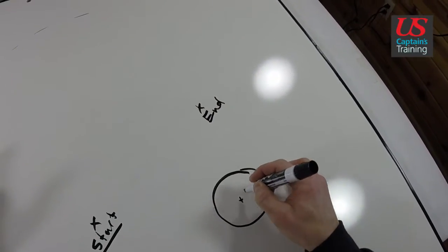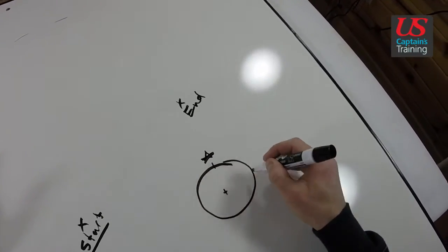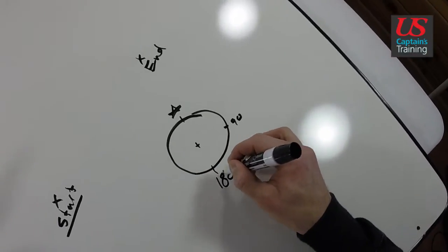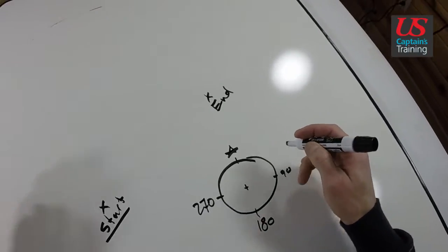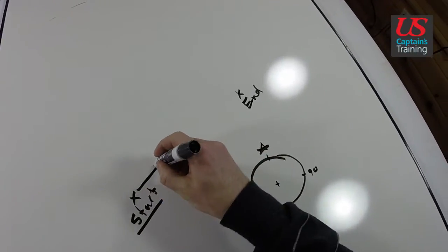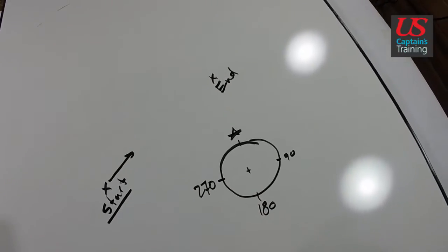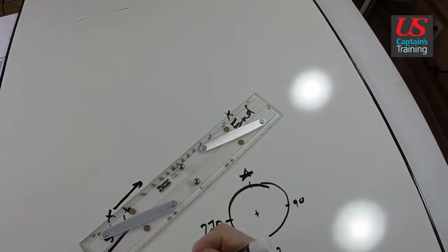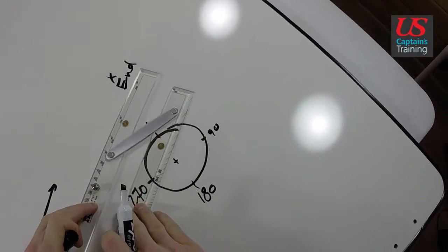Step three involves walking it down to the compass rose. We always use the outside of the compass rose — 90, 180 degrees true, 270 degrees true. So we have our start, we have our end. We know we're going from start to end. Now we take our parallel rules, line them up from start to end, and then walk them down to the center of the compass, this x here.